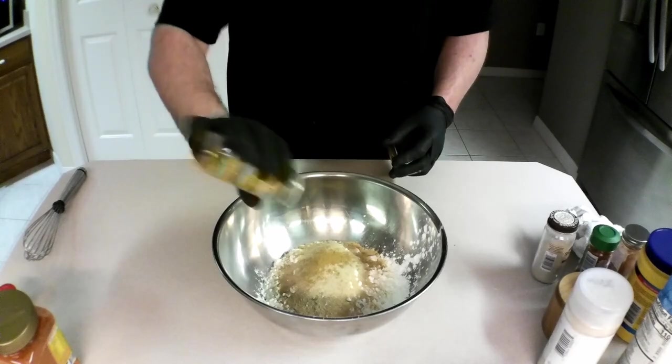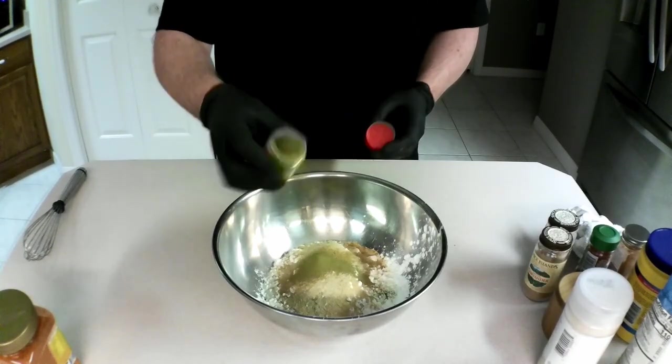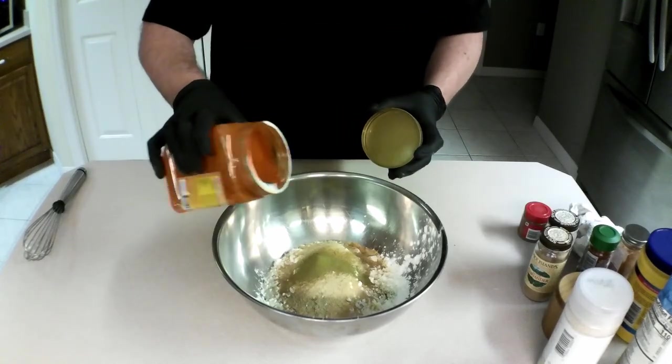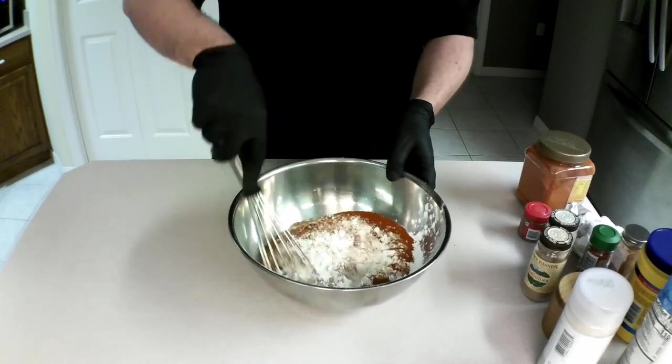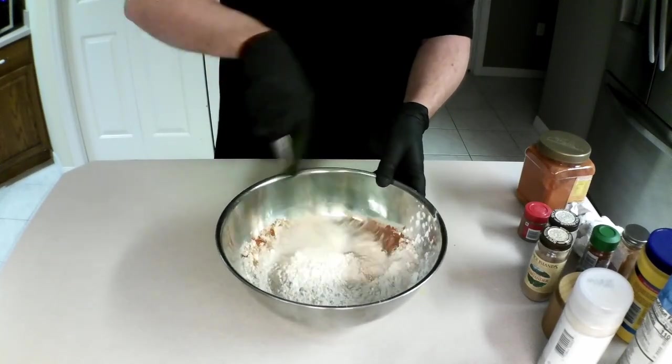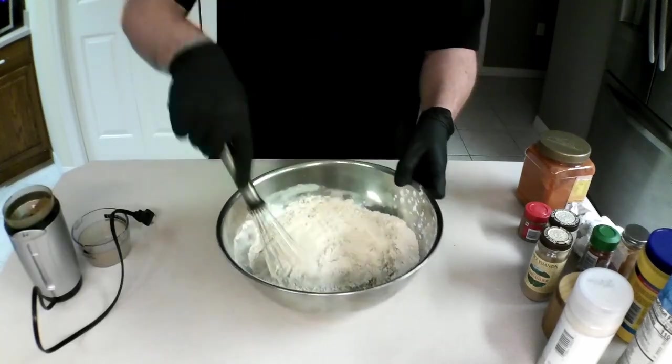Maybe a teaspoon of coriander powder — go easy with this stuff. Maybe a teaspoon and a half of dried ground thyme. And some Kashmiri chili powder — it's an Indian spice. Then whisk it all together. I almost forgot the cumin that I dry-roasted and ground up. If you don't know how to do that, make sure to check out my curry video.